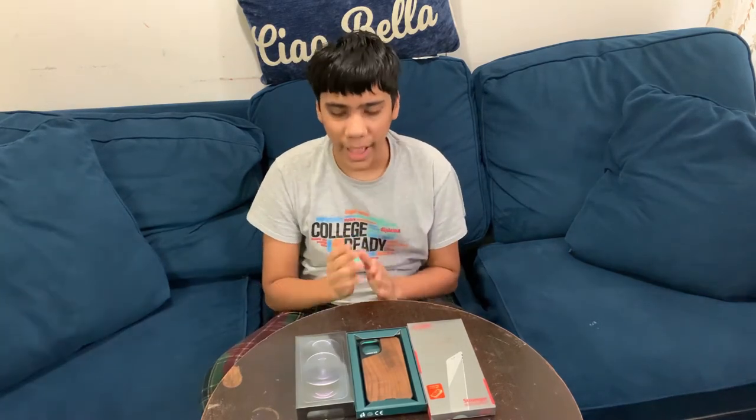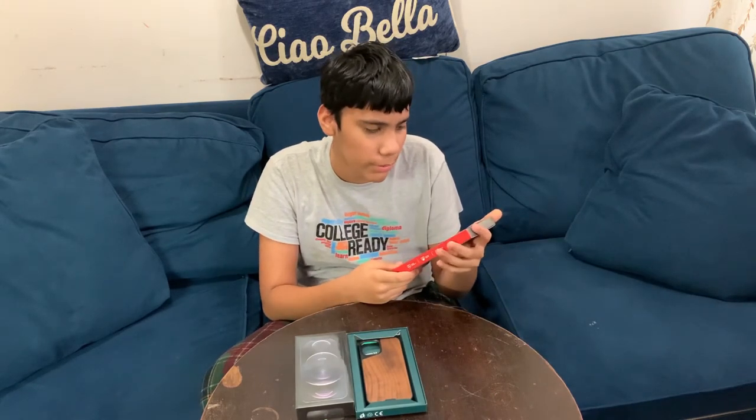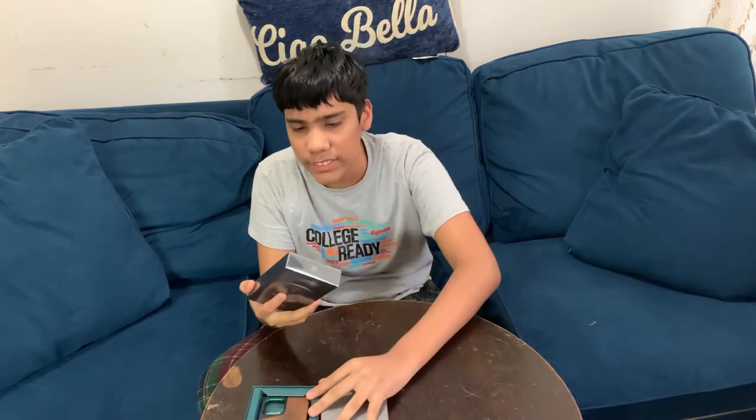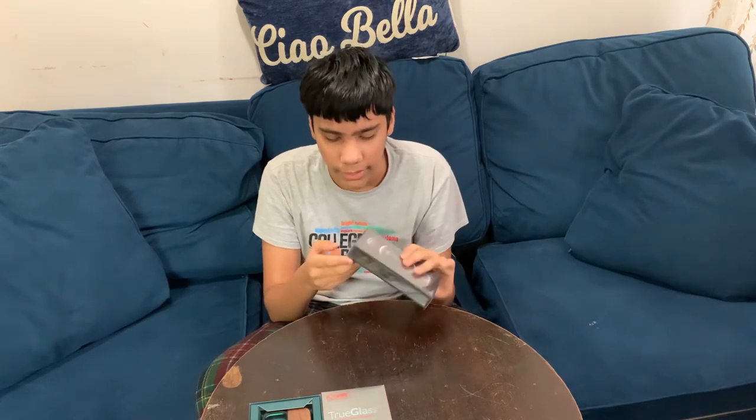Hey guys, 5nmd here back with another video. Today we got the case from Mous and the True Glass Pro screen protector. I got a new phone — I got a 256GB iPhone 12 Pro because I feel like it's just better to get the 256. I exchanged it, so we're going to have to unbox it.